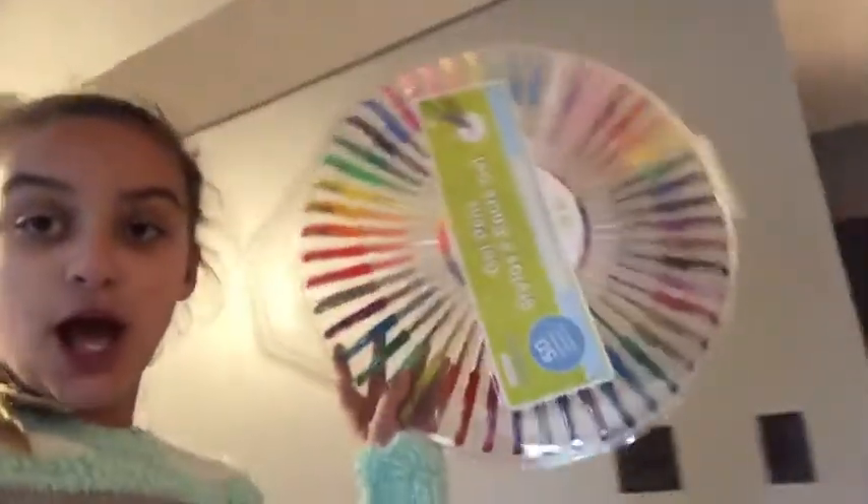Hi guys! Sorry about that first little clip there. I'm going to make this book because I haven't in a long time - I have 50 of these. I might do a long episode because I got all of these including a breakfast journal. And I have 60 gel pens so I need to get started on making this book.